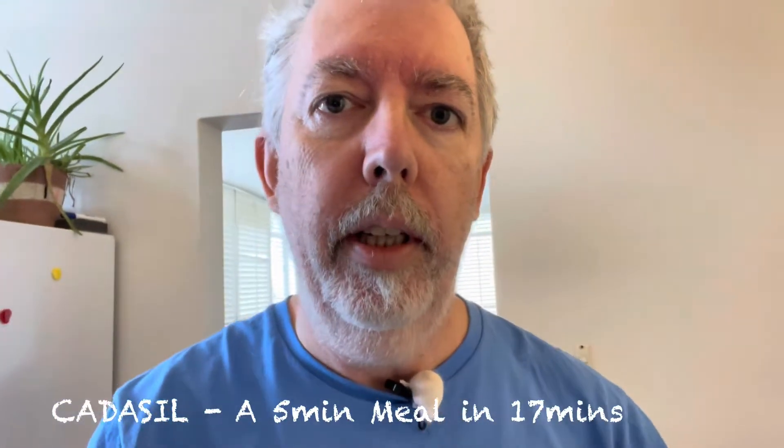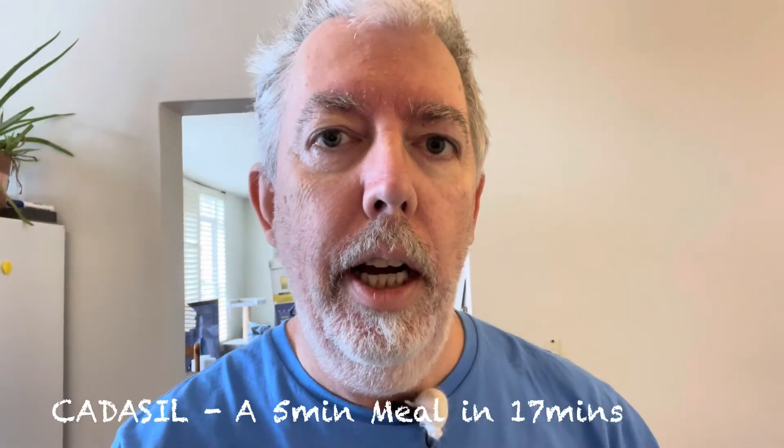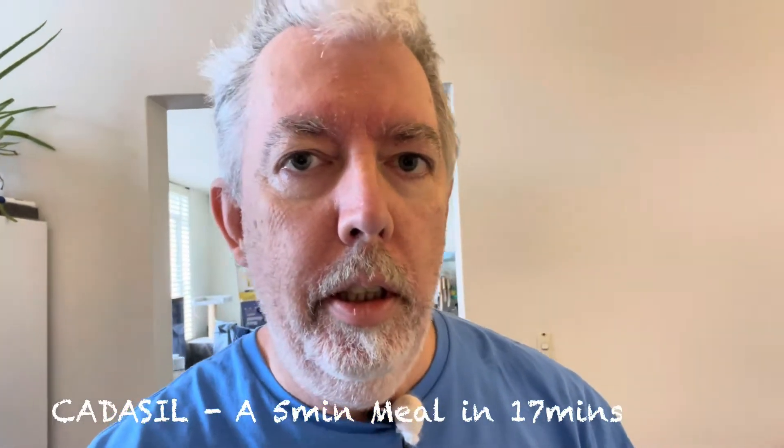G'day everyone, Patrick the Catasaw Vlogblog here again. Today I'm going to show you how I make a bit of lunch, which I know will be extraordinarily interesting for you all. But the challenge I have with making any meals is that after my stroke in June last year, I was left with a deficit in my left arm, particularly in the left hand.